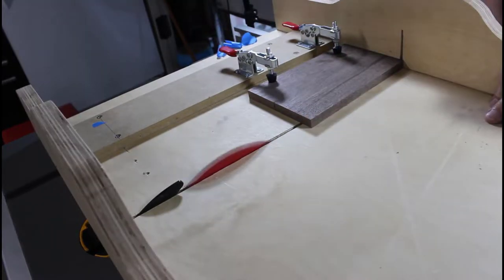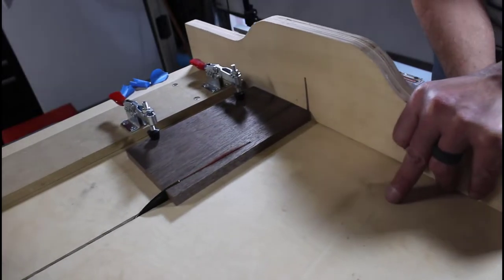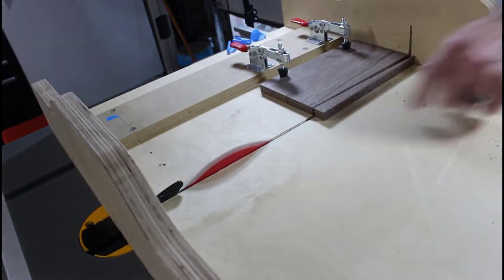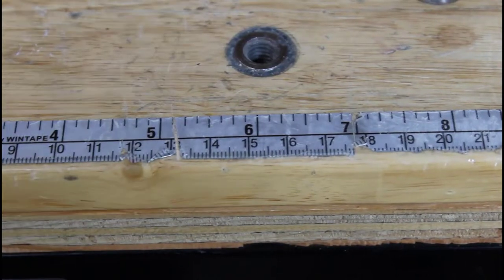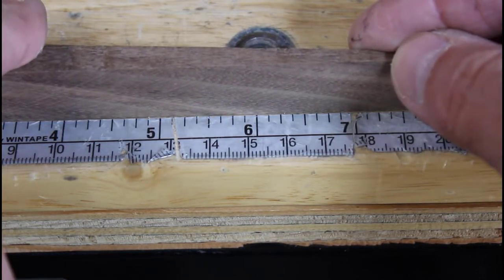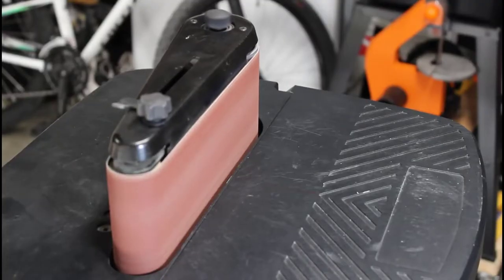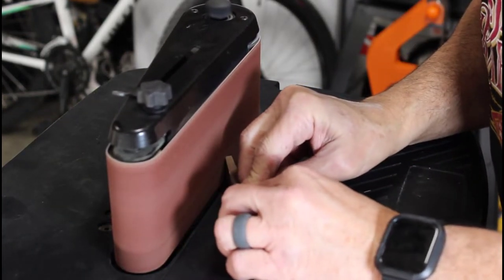Here's a better camera angle to give you an idea of exactly what's happening. We're going to trim these supports to six inches. I cut these pieces to the desired length off camera, so here I am now shaping the top of each one.